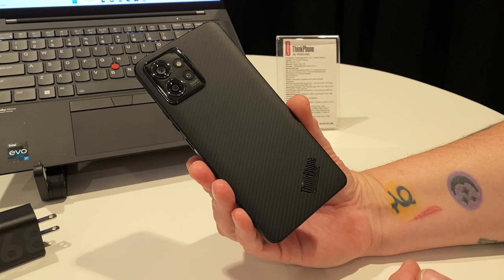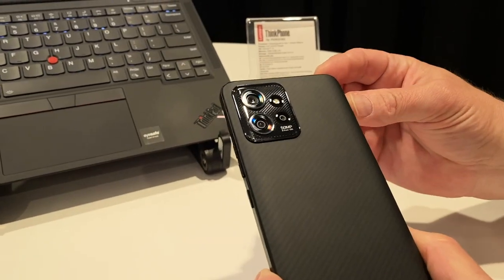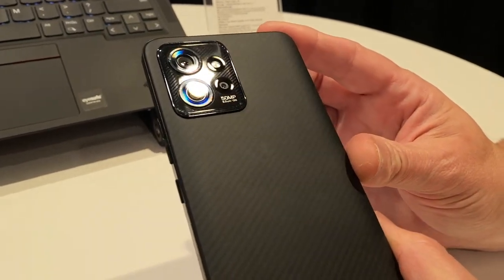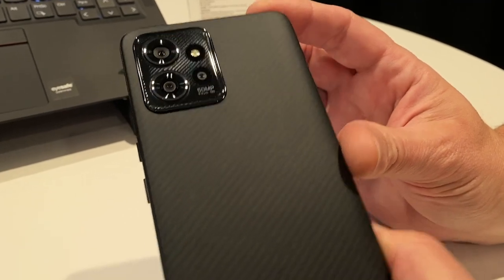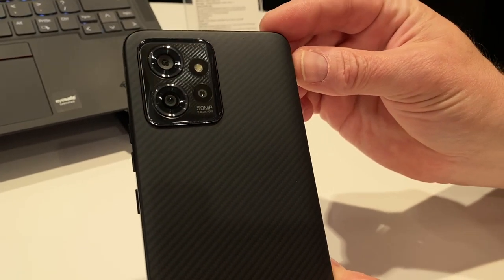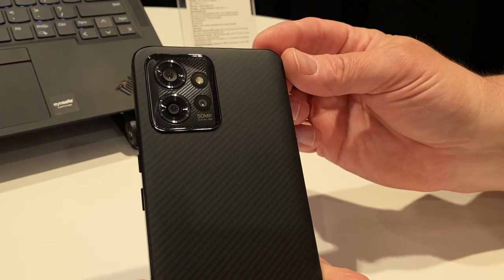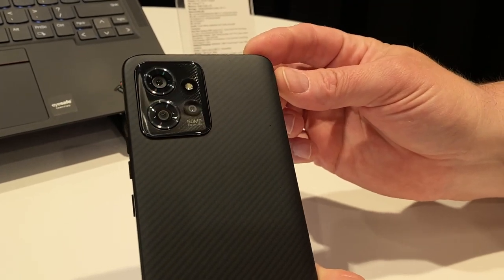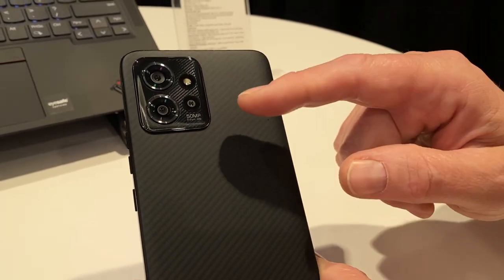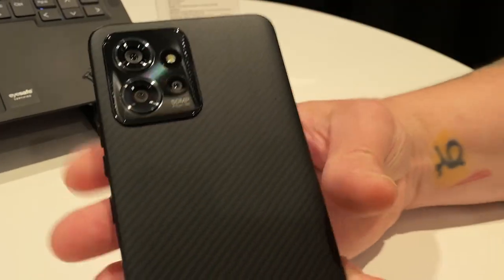Let's start with the back — as you can see there's a bunch of cameras here. One of them says 50 megapixels, and indeed there's an f/1.8 50-megapixel sensor with quad pixel technology and OIS, meaning it's pixel binning four-to-one. Then we have a 13-megapixel ultrawide with a 120-degree field of view, autofocus for macro, f/2.2, 1.12 micron pixels. The third lens appears to be a depth sensor according to the spec sheet, plus a flash.